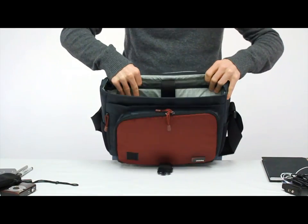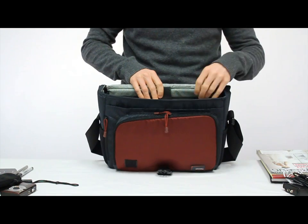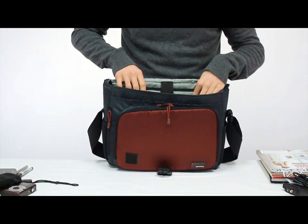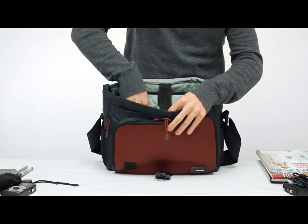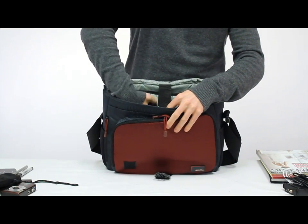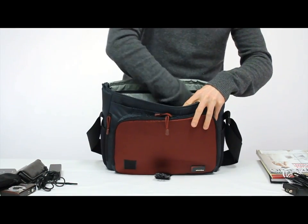The main storage area is big enough to fit a magazine or notepad or even a book, an e-reader, or a tablet. Against this wall we have two mesh storage pockets and those are good for your AC adapters, more gadgets, and even a mouse.